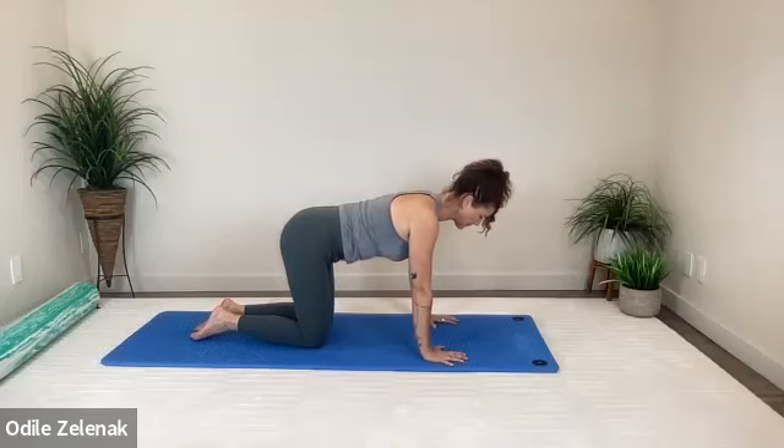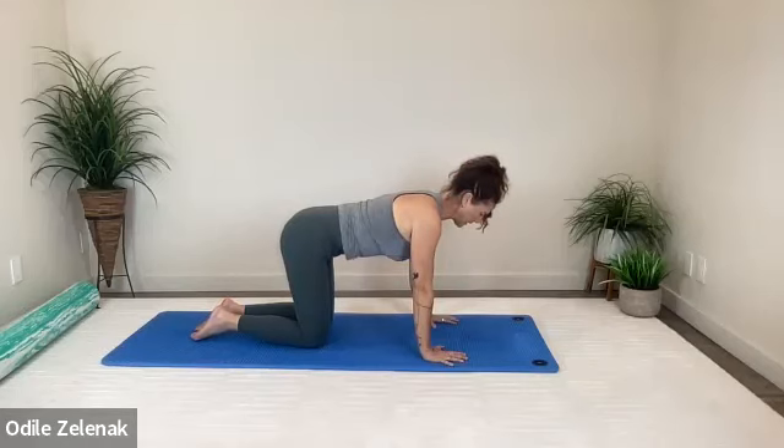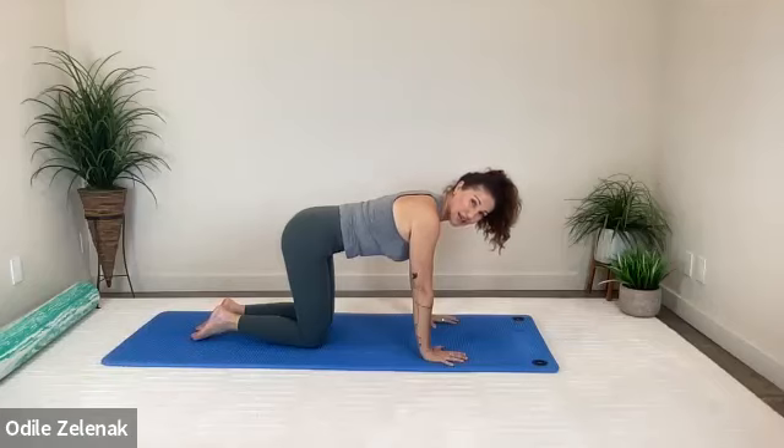Inhale, relax. Exhale, pull it in. Just like a belt, you really feel the front, but you don't necessarily notice how much it strengthens and supports the back of your body. Two more — inhale, relax. Exhale, pull those kittens in. Last breath — inhale, exhale.